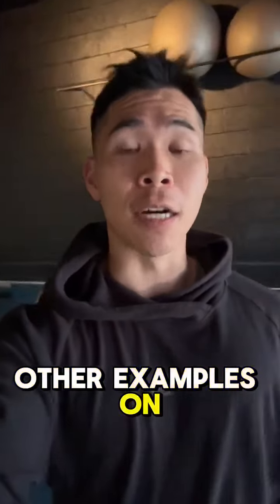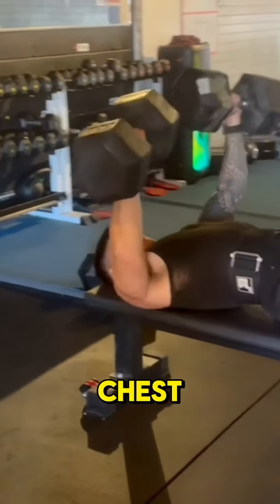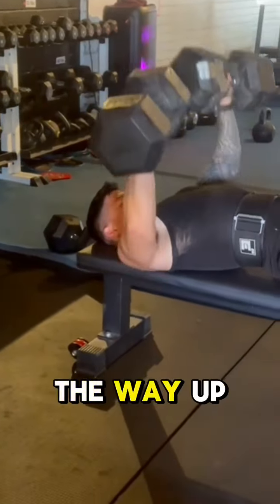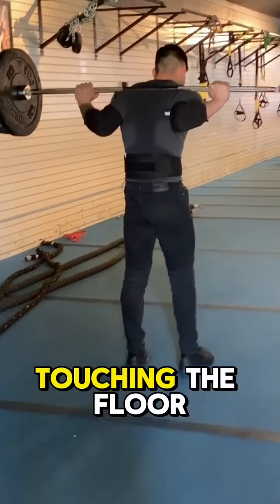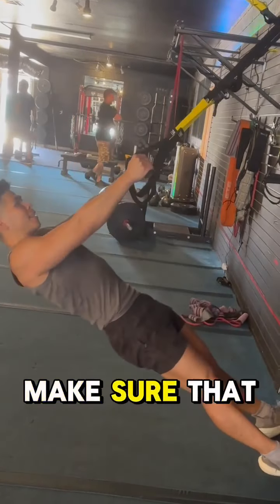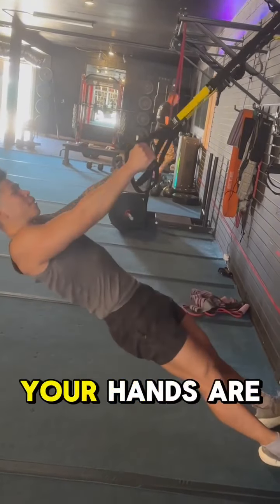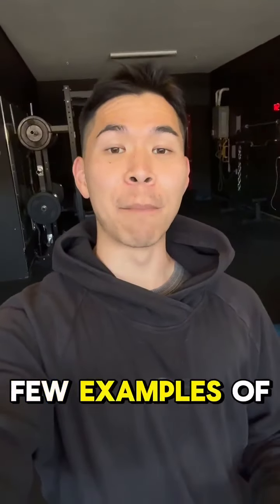Here are a few other examples of reference points. For the dumbbell press, you want to make sure those dumbbells are touching your chest every single time and you're going all the way up. Another example is lunges — you've got to make sure that your knees are gently touching the floor. For TRX, you've got to make sure you're going all the way down and all the way up until your hands are touching your chest.